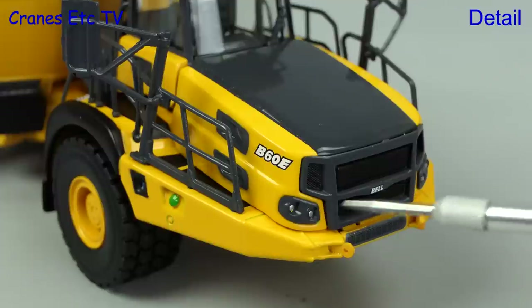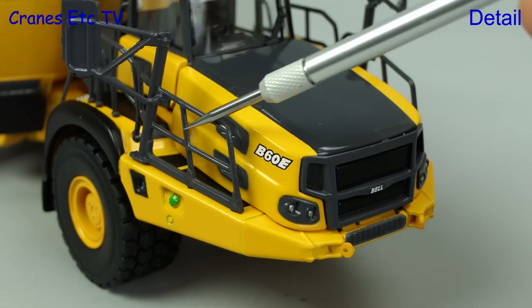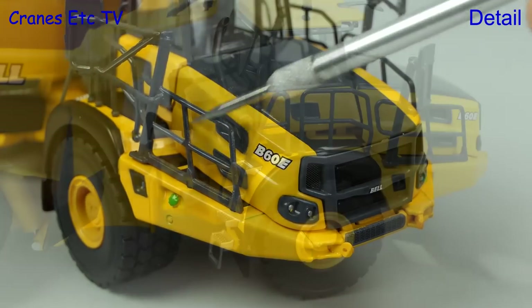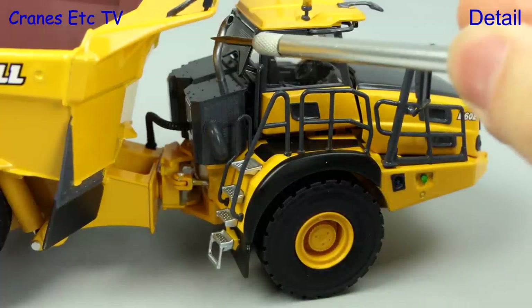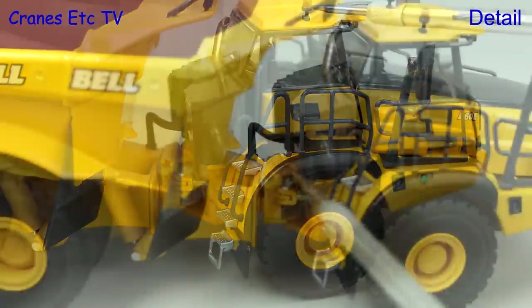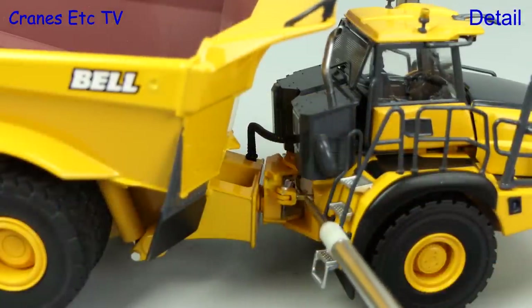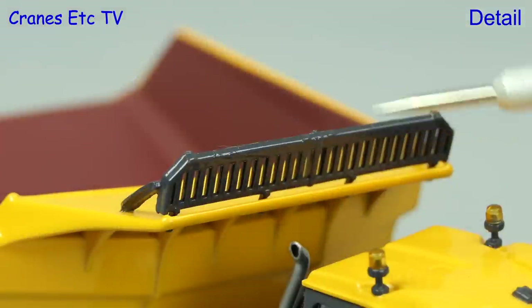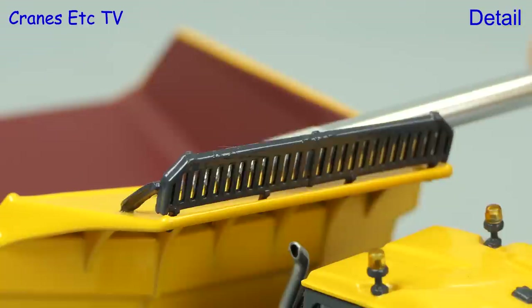The detailing at the front end of the B60E is very similar to the B45E, and although the plastic handrails seem the same, the mirror assemblies are different. Much of the other detailing is the same including the wheels and the exhaust pipe at the back, and both models have that nice connection hose between the front and back. The front of the body also has a see-through plastic grille, and it's much wider than the one on the B45.